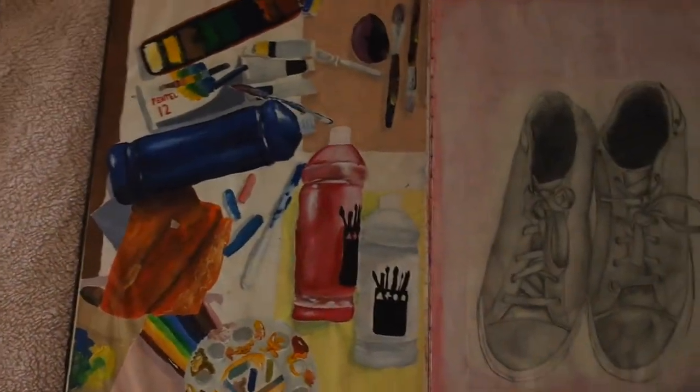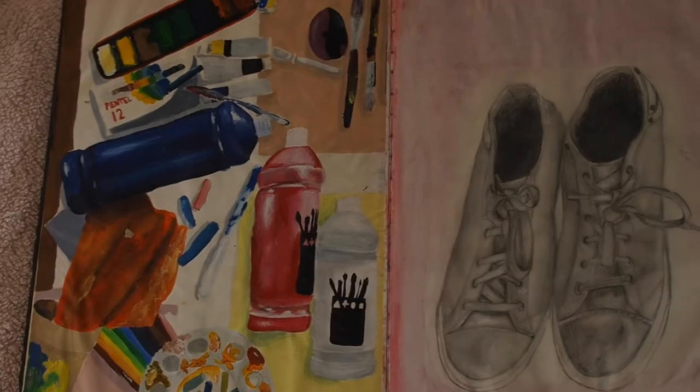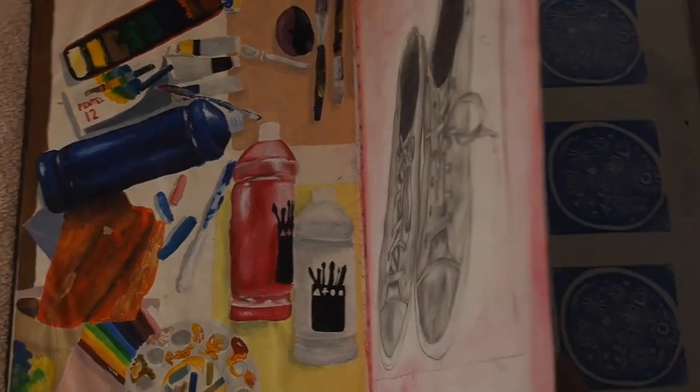Hi, my name is Liv and this is my GCSE sketchbook tour. The first thing I ever did in it was an acrylic painting, and it was the first painting in acrylic I'd ever done, so that was a bit scary.